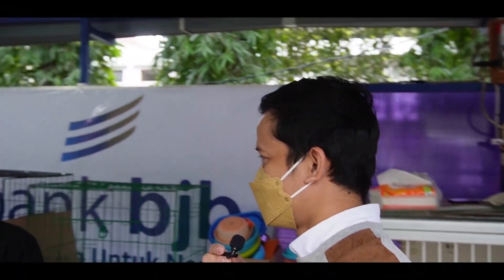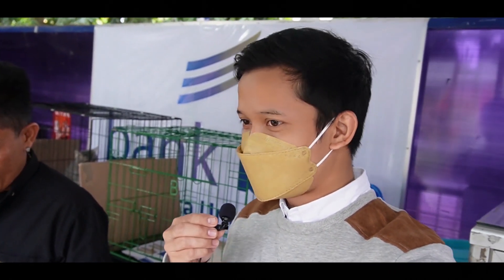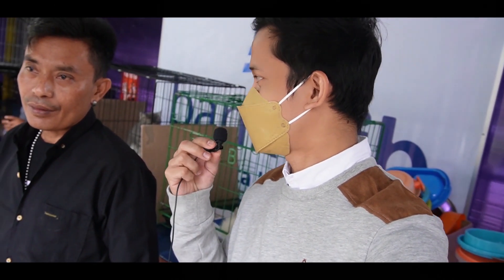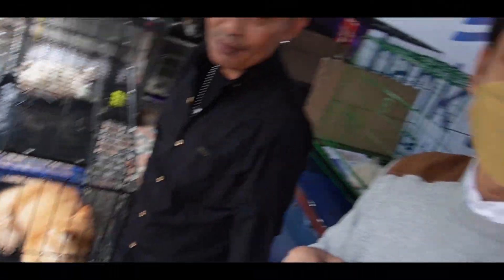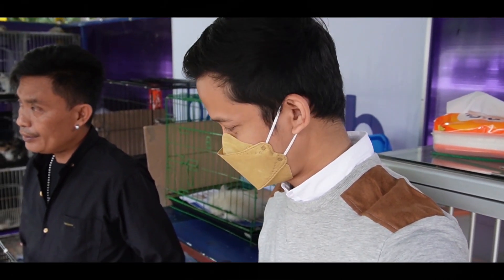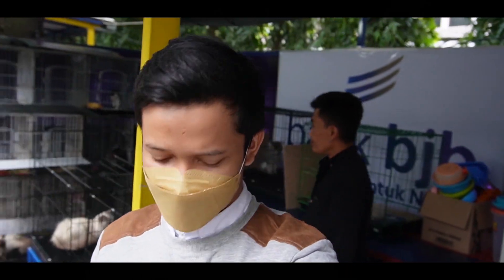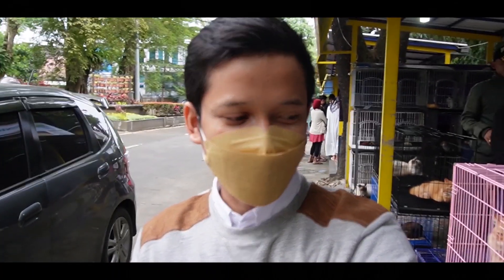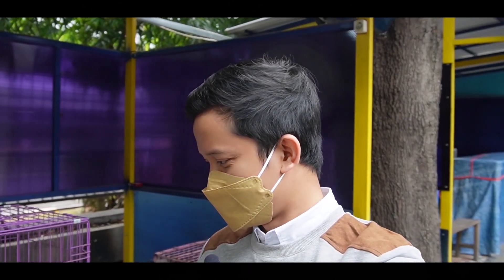Sekarang mau tanya — paling banyak orang cari adopsi kucing apa sekarang? Ada Himalaya, terus yang short hair. Paling banyak karena nggak ribet — yang bulu-bulu kemana-mana, yang bulu tipis. Iya, kalau Himalaya itu emang cantik. Jadi kesimpulannya, masing-masing toko berbeda — ada yang Persia, ada yang Eksotik, ada juga yang Himalaya. Tergantung kalian dan kesukaan masing-masing.